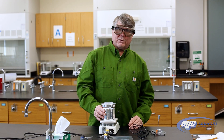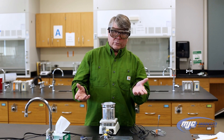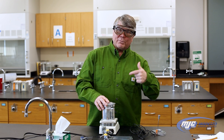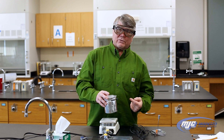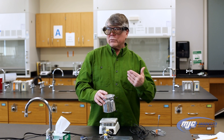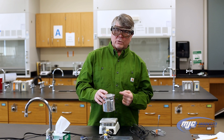The other thing about these calorimeters is that a lot of times the first thing we do in an experiment is to determine what's called the calorimeter constant. The calorimeter constant will be different for each calorimeter, and if you're going to use one another day, you need to know which calorimeter you used.